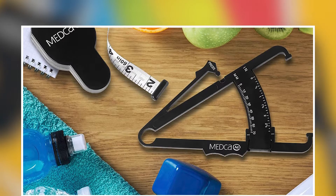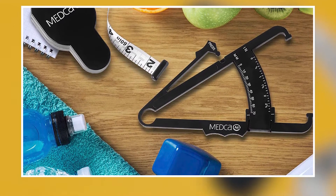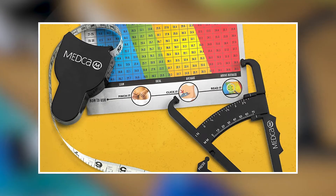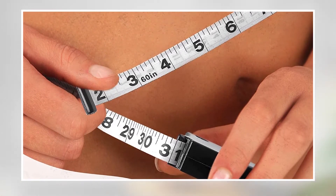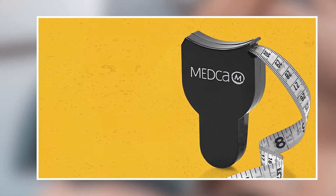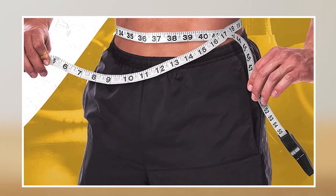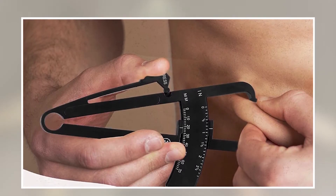The Body Fat Caliper and Measuring Tape is made from high-quality materials that are durable and long-lasting. The caliper is made from durable plastic with a spring-loaded design that ensures accurate and consistent readings. The measuring tape is also made from durable materials with clear markings that are easy to read. Overall, it is a great investment for anyone looking to track their body fat percentage, with accuracy, high-quality materials, and an easy-to-use design making it a useful and effective fitness and wellness tool.